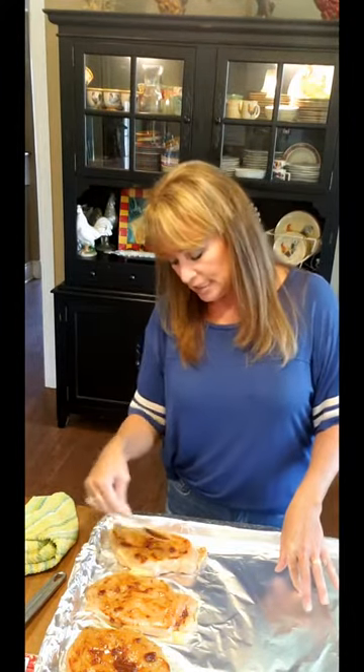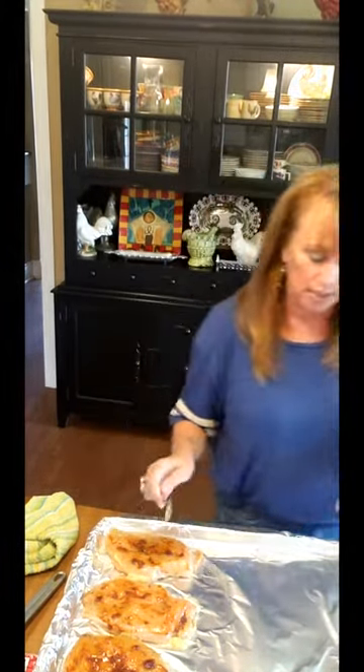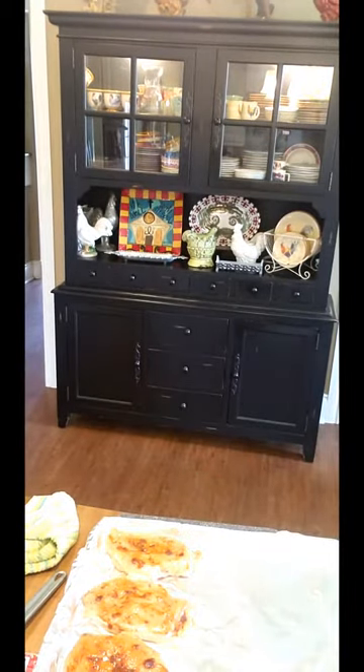I'm excited about doing a one-sheet pan fajita. You could do fish, you could do shrimp, you could do steak, you could do all of them — but you're just going to have to change your temps. This is 375 for 25 minutes on these chicken breasts, so don't just interchange all that.